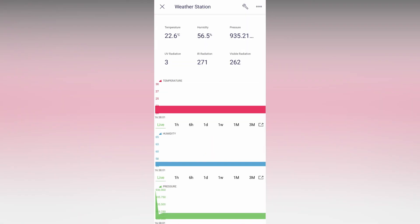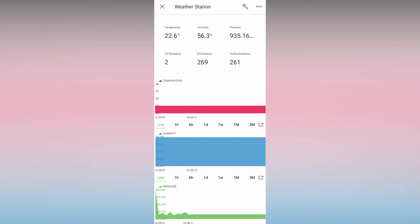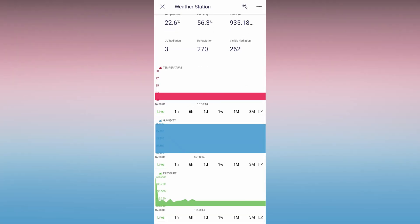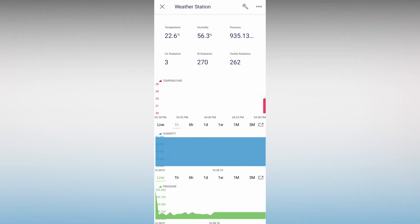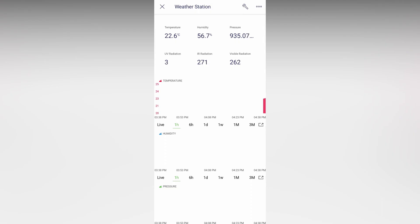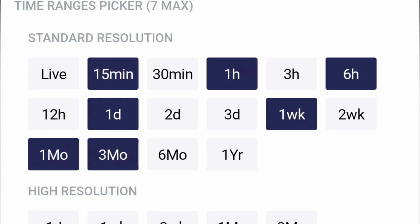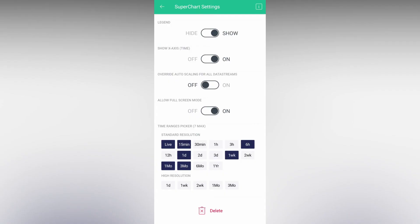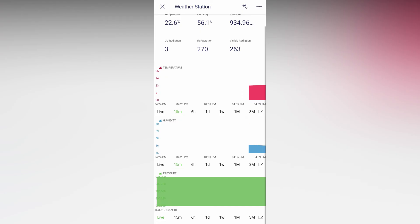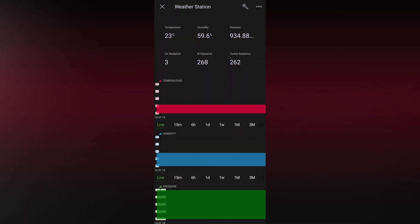I turned on my device and the values are displayed directly on the mobile dashboard as well. The chart had time ranges such as 1 hour, 6 hours, and 1 day — you can change that in the settings to add 15 minutes or 30 minutes. The app also works well in dark mode.